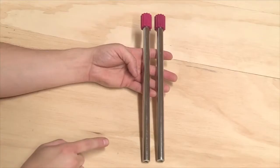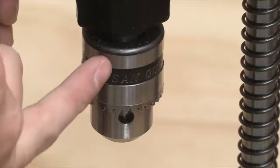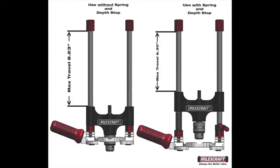Along with the all-metal head, the Accu Drillmate comes with two solid metal rods. In the head of the unit, there are two ball bearings that eliminate play when drilling — the first is on the top of the guide head by the shaft, and the other is on the bottom of the guide head by the chuck. The design of the head allows for maximum travel. With the spring and depth stop, you can achieve a maximum travel of 6.3 inches; without them, you can achieve a maximum travel of 8.23 inches, allowing you to drill far past the base of the Accu Drillmate.